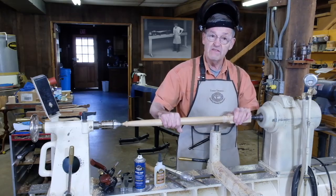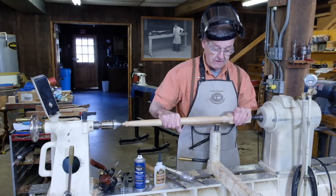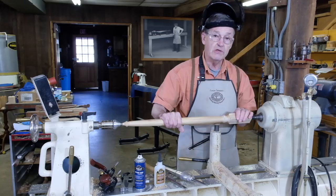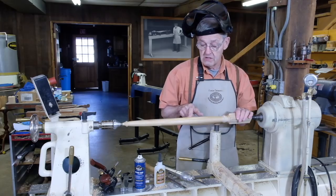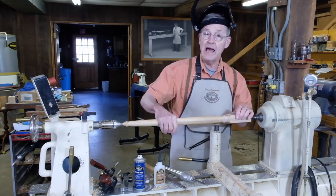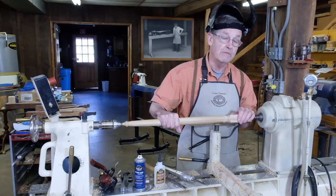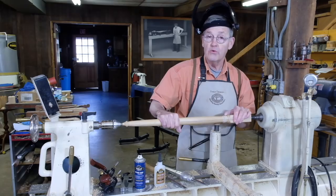We've saved ourselves a lot of work of cutting another billet and turning another leg. Once you put finish on this, no one will ever notice that new piece that was just put in there. It'll work just as well with a bad skew catch right in the middle of a spindle — you can just plane a big flat spot in here and put another piece of wood on it. I exaggerated how big I made the repair piece just to show you how strong this glue can be, and you can really get away with murder. It holds fine.